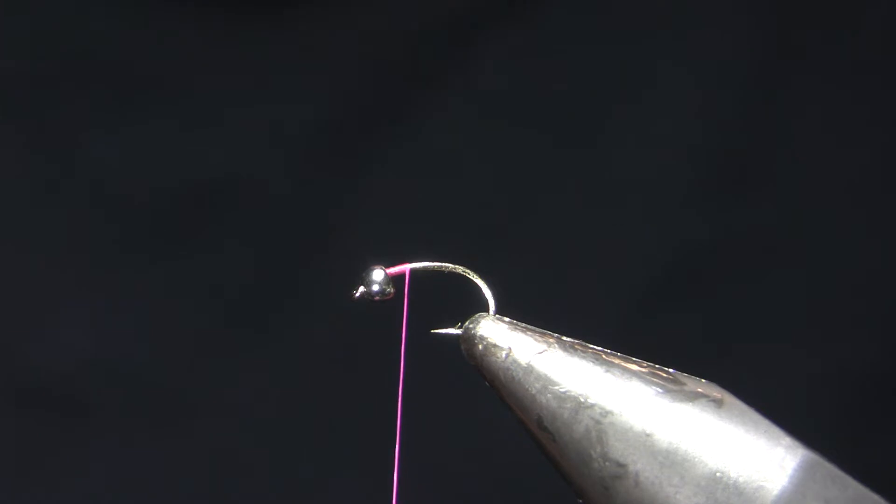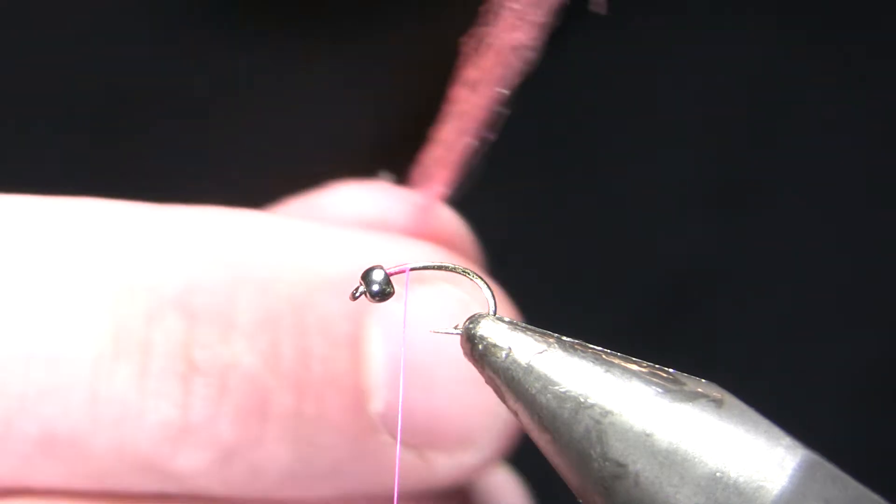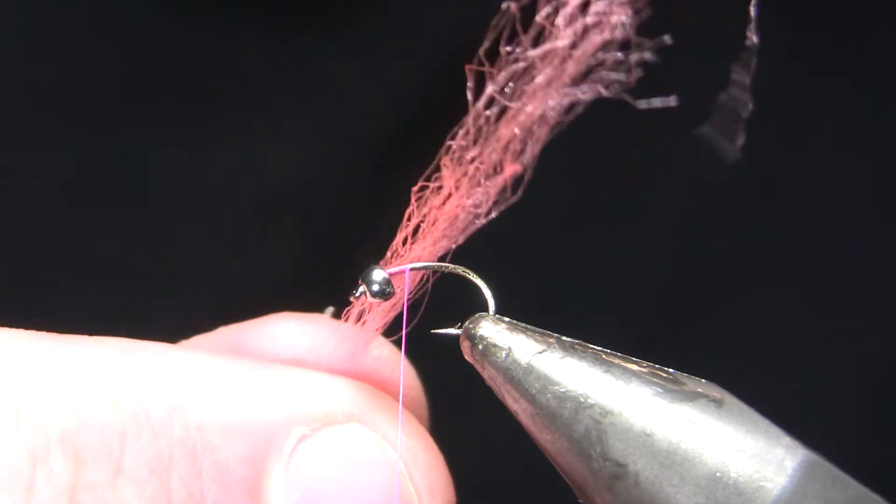I will usually fish this in conjunction with something else — either a larger scud, a weighted egg of some kind, an MX or rainbow warrior nymph, something like that, usually in a 12 to 14, maybe a 16, or maybe a big San Juan worm. I don't usually fish this with tungsten beads simply because I don't need a tungsten bead to get it down. My tail on this fly, which is really more of a shuck almost — even though nothing it imitates has a shuck — is going to be shell pink Antron yarn.